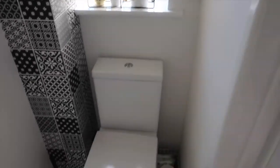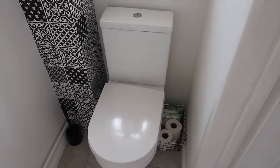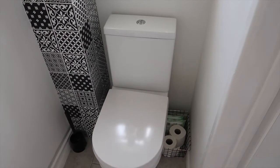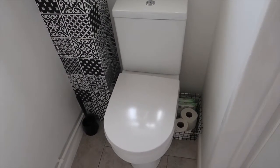Moving down we have the toilet, which was also from Bathroom Superstore. I also have a little basket next to the toilet with spare wipes and toilet roll in it, and the basket was from Primark. And I think that's everything.